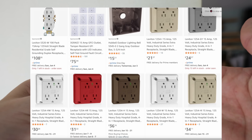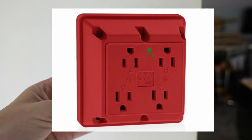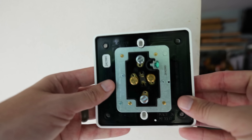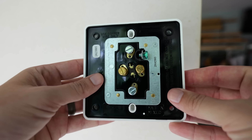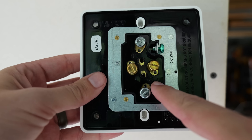They have multiple options of this device that go all the way up to even hospital grade. Now let's get started with the actual wiring — it's incredibly easy. If we turn it over to the back, you'll see we have two brass colored screws, which are going to be for our hots.